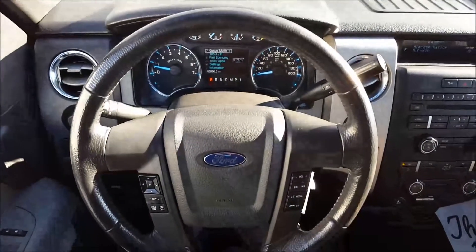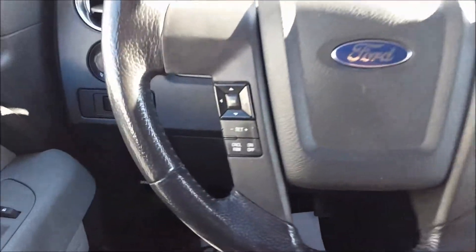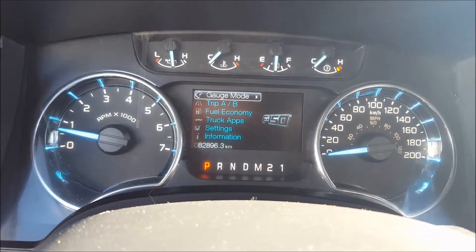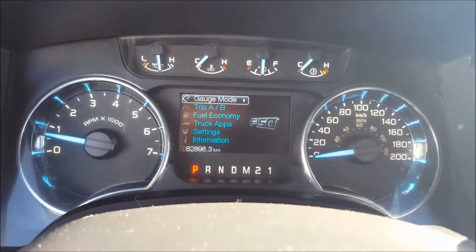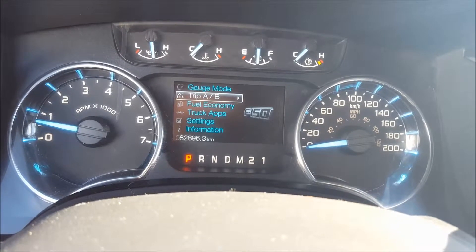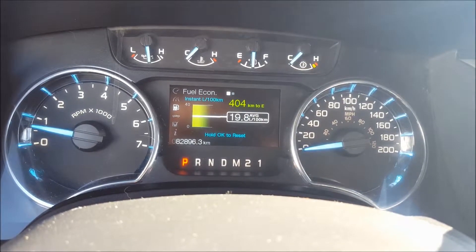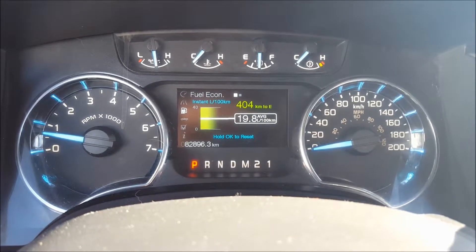Now we're in the interior of this 2011 F-150, just looking at your steering wheel. On the left-hand side, you've got your cruise control settings there. Directional package holding the display screen in the center of your gauge cluster. This vehicle currently has 82,896 kilometers on it. Through the screen, you can go to your gauge mode showing your trans temperature there. Your trip A and B information. Fuel economy, showing your average fuel economy. Instant fuel economy — that's just that green bar, it'll go up and down depending on your fuel economy right at the moment. And along with your distance to empty.